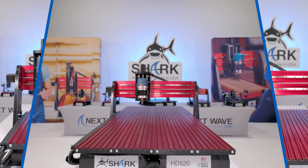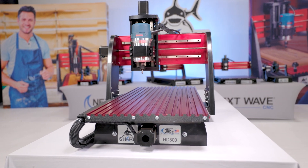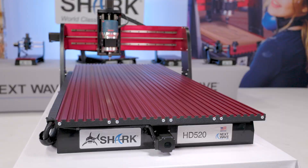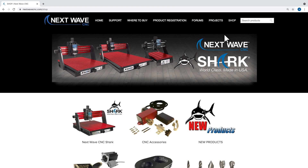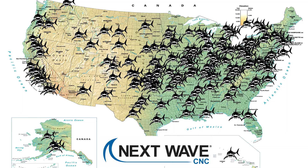Our Shark Spindle Kit is designed to work with the Shark HD 500 series, including the Shark HD 500, HD 510, and HD 520. To learn more or purchase a Shark Spindle Kit, visit us online at nextwavecnc.com or visit one of our hundreds of Next Wave CNC retail dealers nationwide.